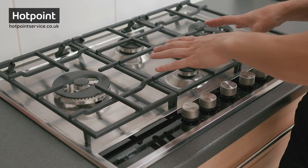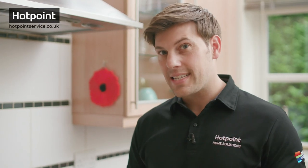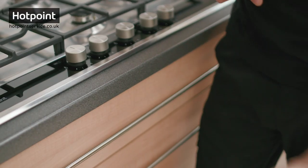On most appliances this can easily be found, but this is a fitted hob — many of which can be found in homes around the UK — and not an appliance model number can be found in sight. It doesn't matter if your hob is gas, electric, or induction; you probably won't find the model number anywhere on top, because the model number is underneath, which means getting to it might be tricky.